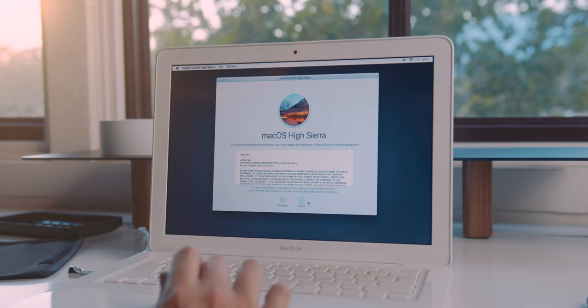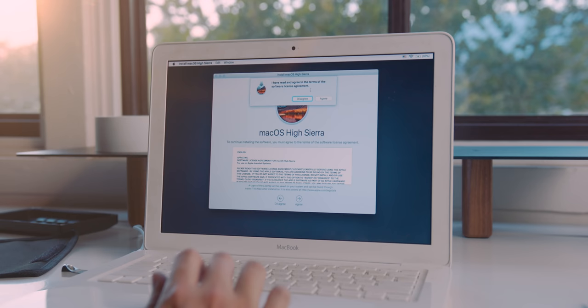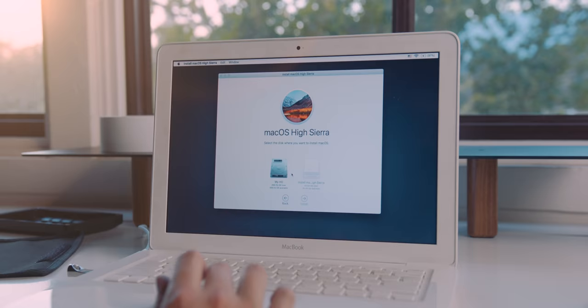My next step was to install High Sierra onto this MacBook. That was probably the most painful part about this upgrade, simply because this MacBook had USB 2.0, so it took a little bit of time. Aside from that, the upgrade went smooth and High Sierra mixed with more RAM and an SSD made this thing feel like a new machine.